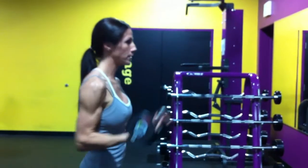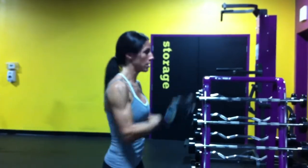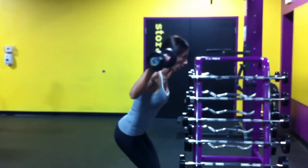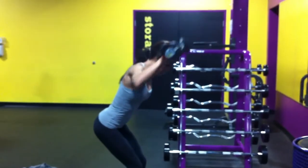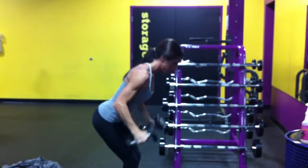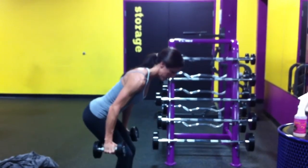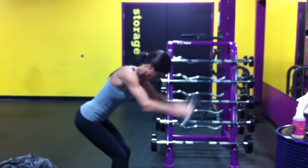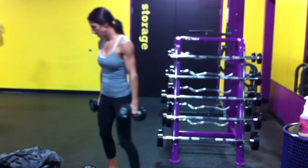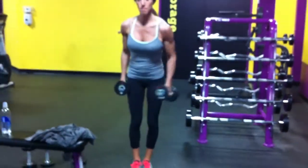This is pass the tray. Bent over shoulder press. Swimmers. Candlesticks — feet together.